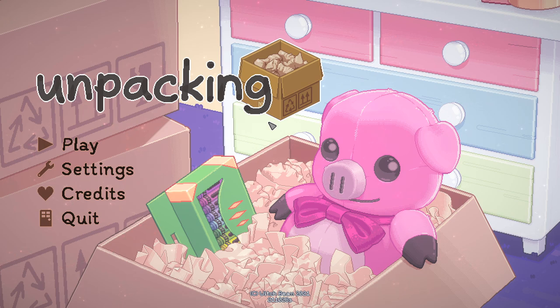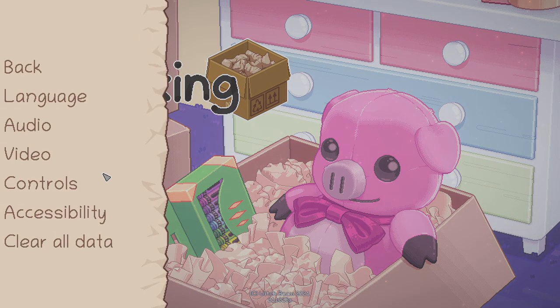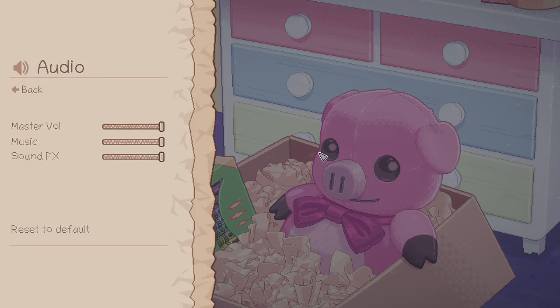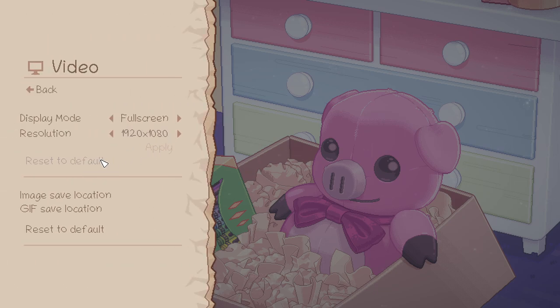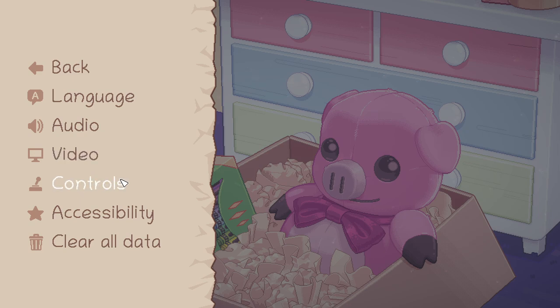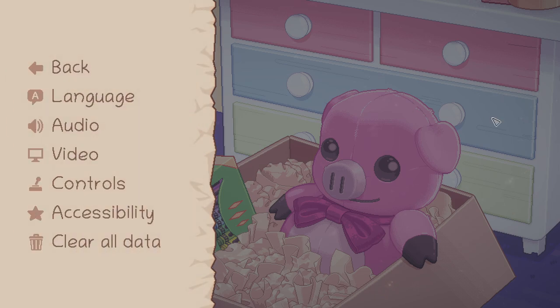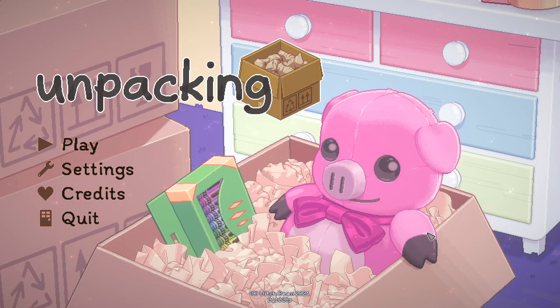I'm chewing two delicious pieces of cherry bubblegum. Let's quick check the settings — language, audio. I always like to make sure graphics and things are okay before I play. Controls — oh, you can actually use a controller, I see vibration. Interesting. We're going to be using mouse, but we could always swap over to controller. Basically, this game: you unpack things and organize them because you just moved to a new house.